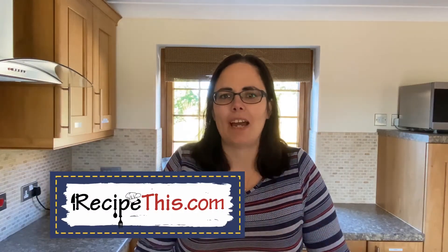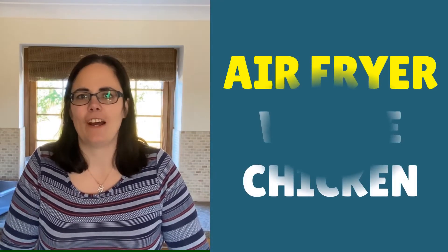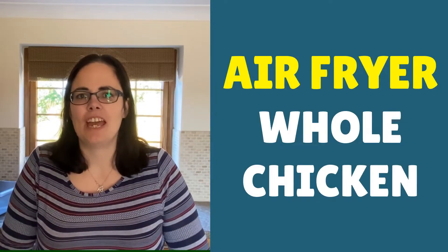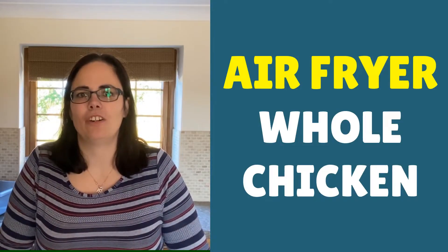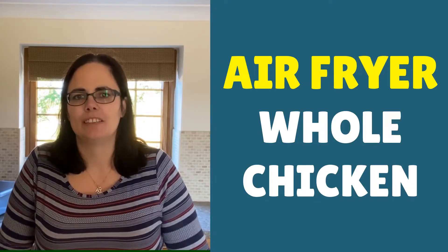Hey, this is Samantha here from RecipeThis.com and the voice behind the popular Kitchen Gadgets podcast, Magic with Gadgets. Today I'm here to show you just how easy it is to cook a whole chicken in the air fryer. It's twice as fast compared to the oven, it's lovely and crispy with a lot less oil, and it's fuss-free for something quick and easy for midweek dinners.